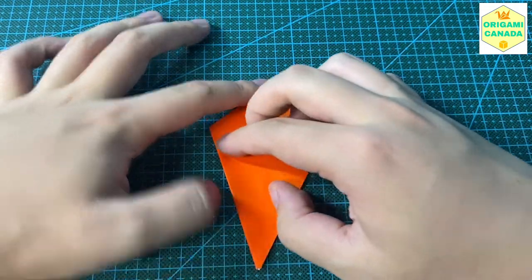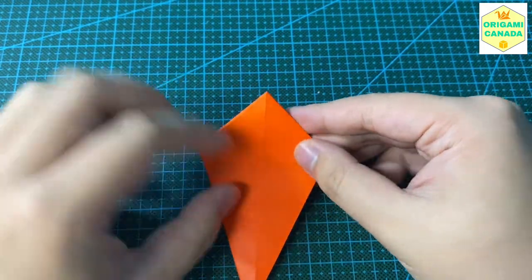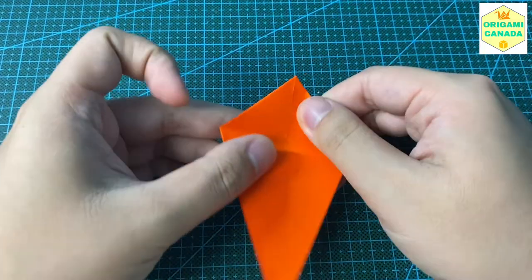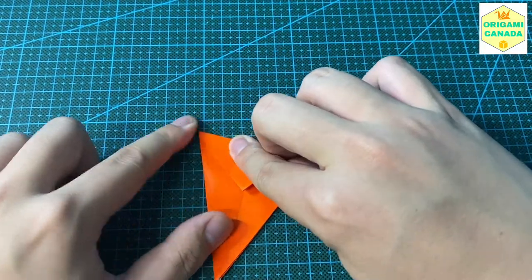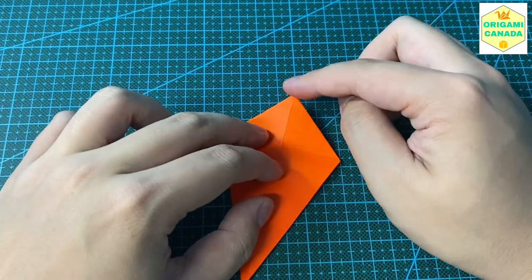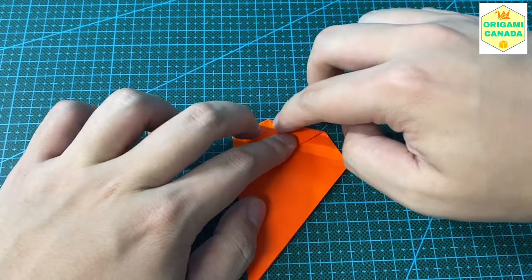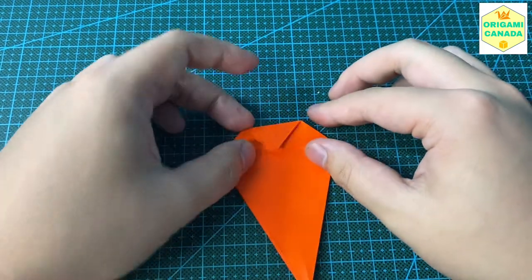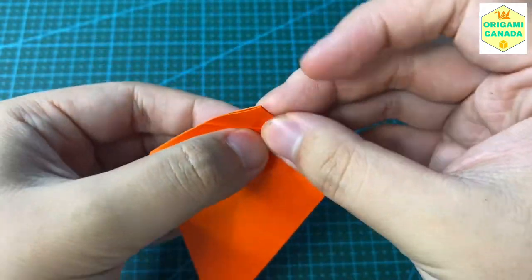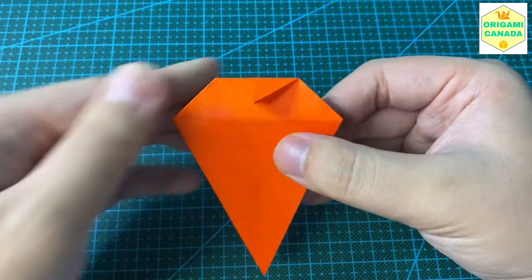This step can be quite challenging so please watch carefully. We're going to fold down this triangle first, right towards the outer corners. Then fold down this tip towards the baseline like this. Make sure you really crease this fold. Open it and crease the back side as well to make sure the crease is really pronounced.